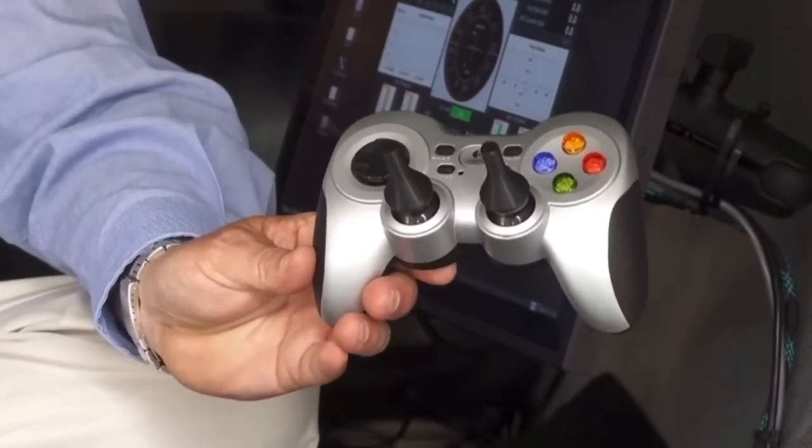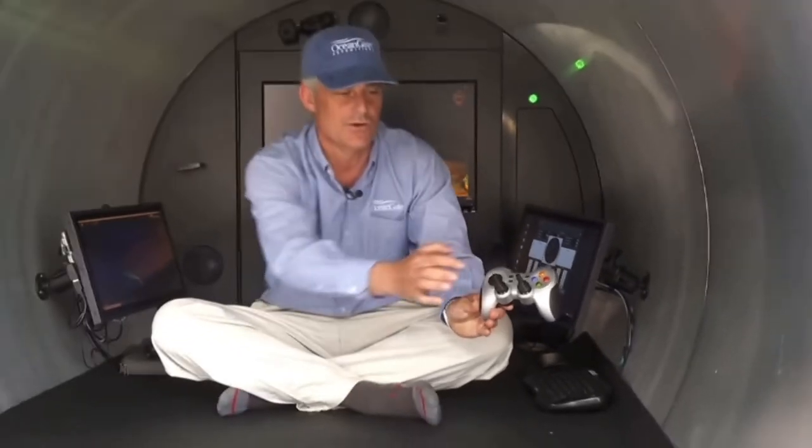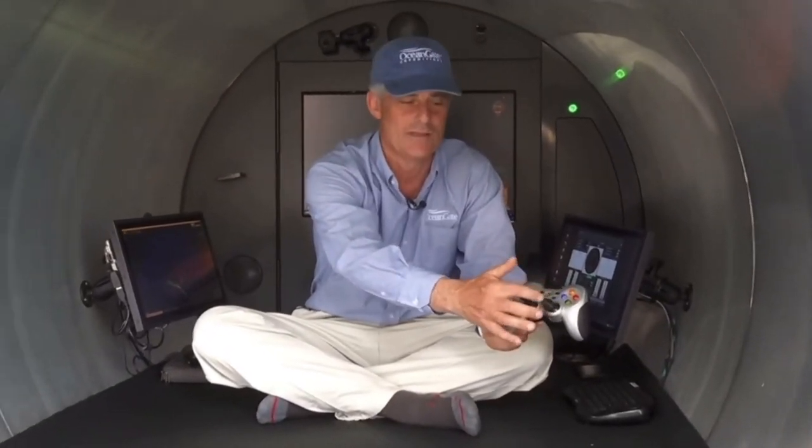We've taken a completely new approach to the sub design, and it's all run with this game controller and these touch screens. So if you want to go forward, you press forward. If you want to go back, you go back. Turn left, turn right, go down, go up.